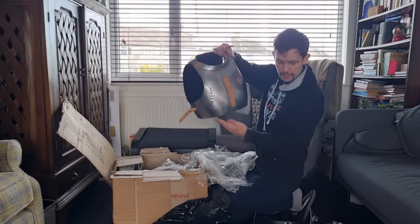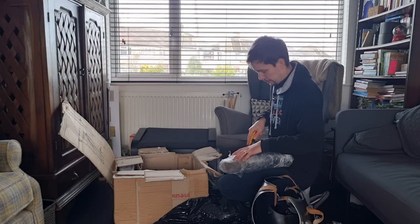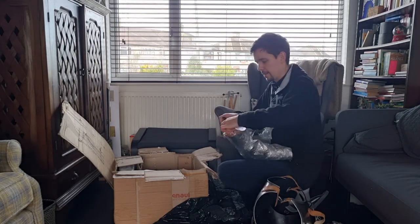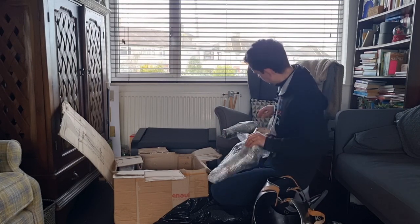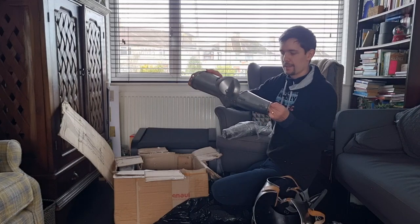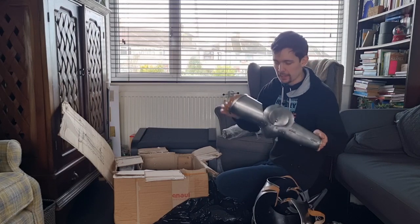There's the upper breastplate. The lower arm — oh, I didn't realize they've given me some sliding rivets. Nice!